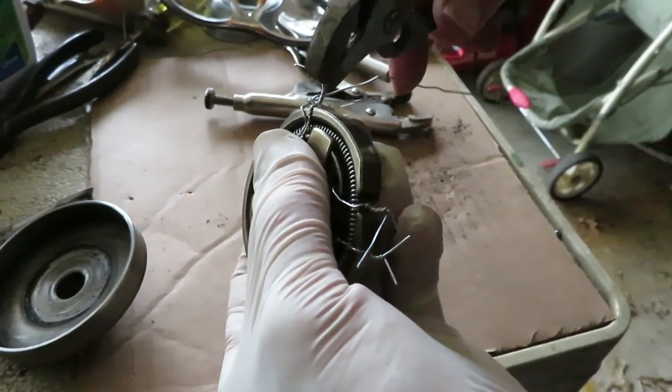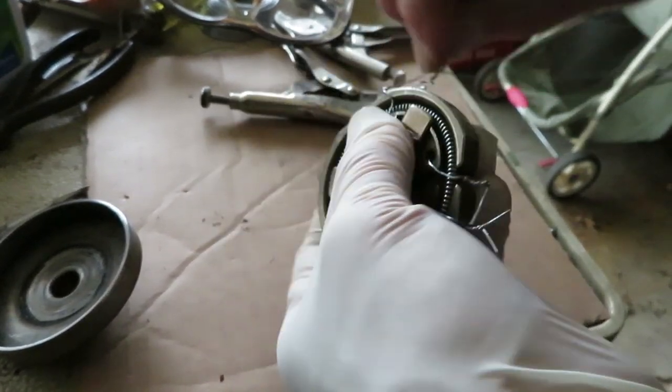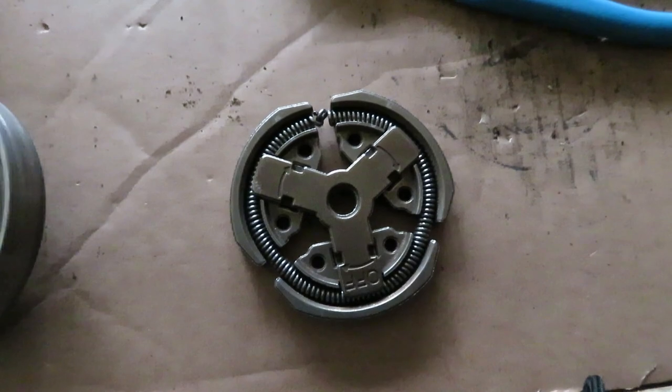Now take off all your wires, get those off, reassemble it. Thanks for watching.